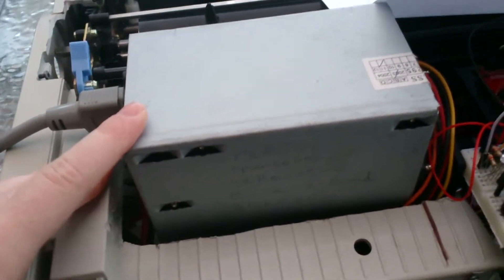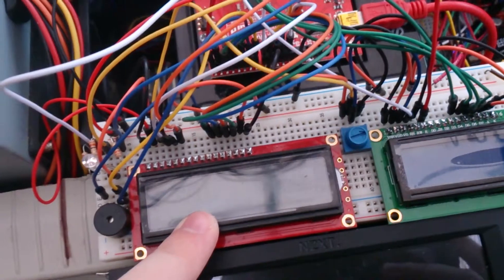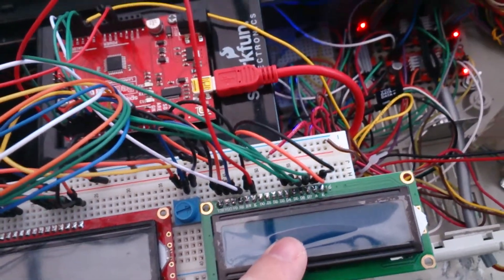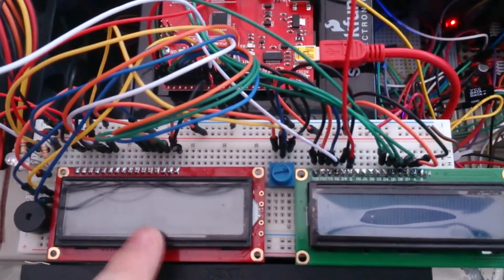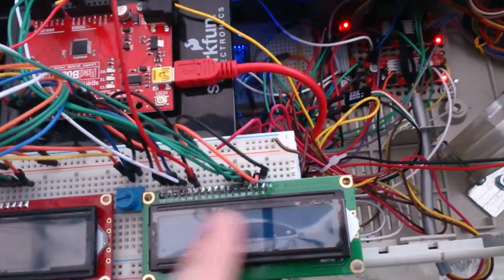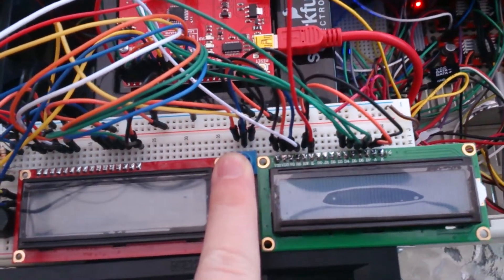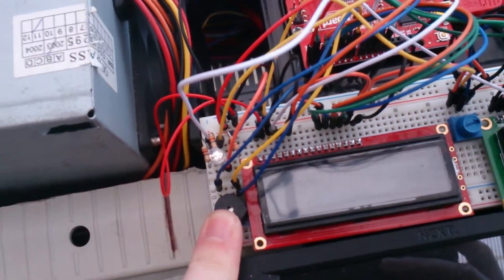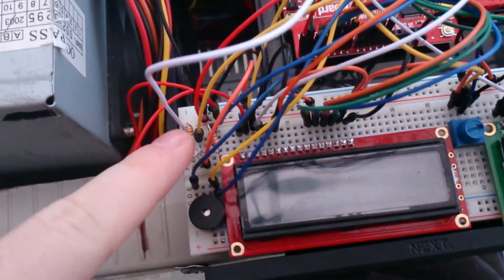We have a 420-watt power supply powering the entire thing, other than the PC that sends the code. There's an extra Arduino — the red board from SparkFun Electronics — which controls a 16x2 LCD that displays the temperature. Another LCD shows the printing process, displaying things like 'initializing,' overheating warnings, and the status of the print job. There's also a small potentiometer that changes the LCD brightness.